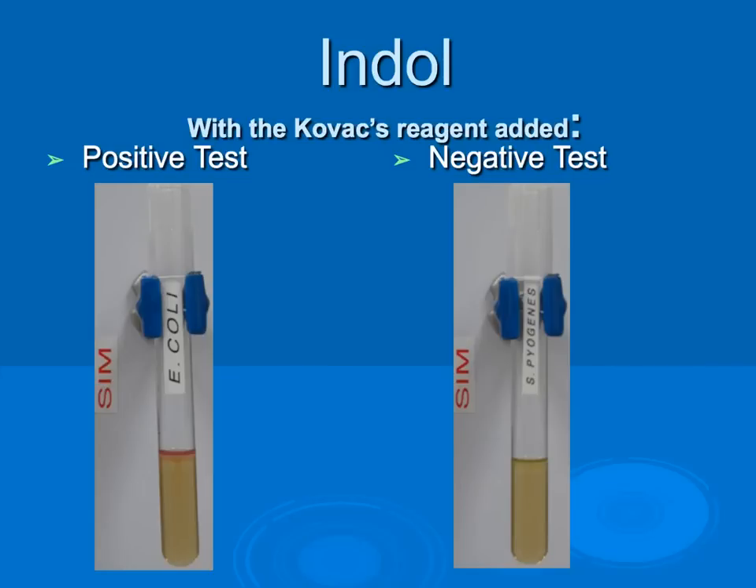The indole test is used to identify bacteria capable of producing indole. When reading the test, Kovac's solution must be added to the inoculated tubes. If a red layer forms, it indicates indole is present and this is a positive test. If there is no red layer, this indicates a negative test.